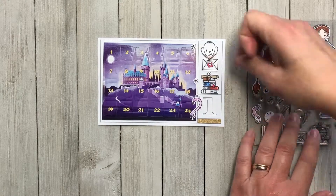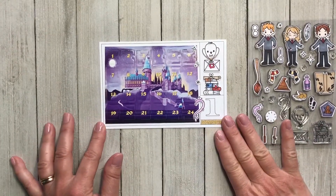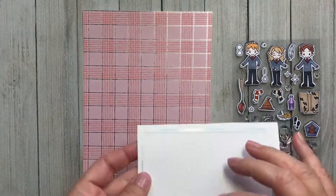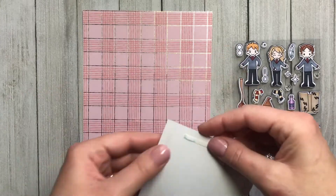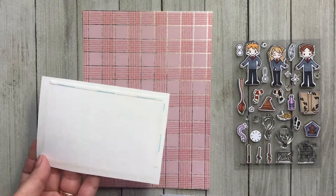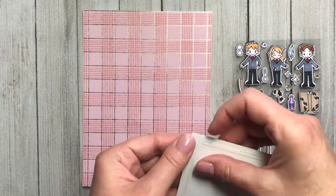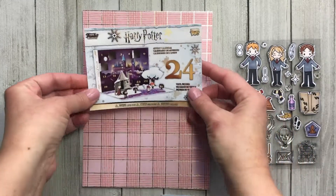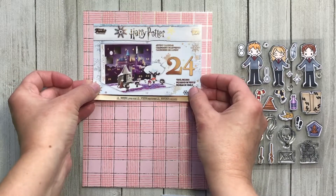Usually by the beginning of October I'll create a bare-bones album that will just have pretty Christmas papers, and I'll put binder pages in there as placeholders for each day so that I can come back in December and put everything in for what happened. It sort of helps me finish the album.